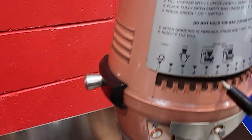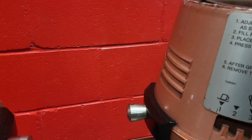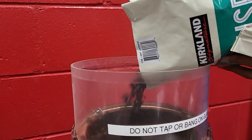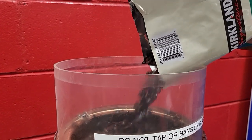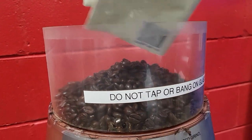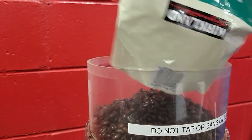Okay, and then we're going to take the lid off here. Then you take your coffee beans, your bag of coffee, and pour them all in there. Here we go, make sure we get them all out.